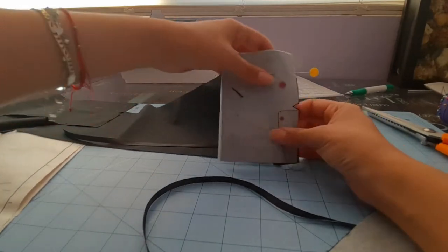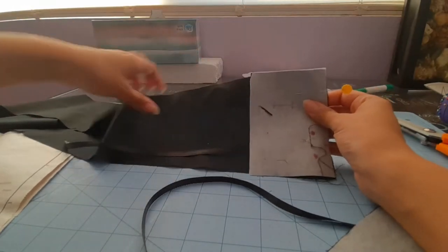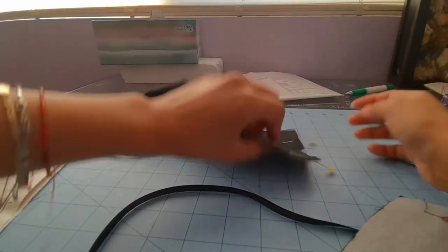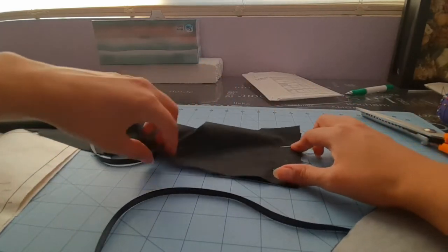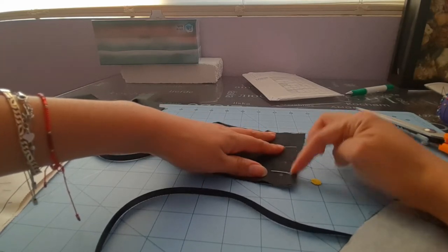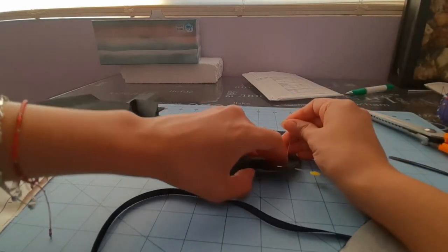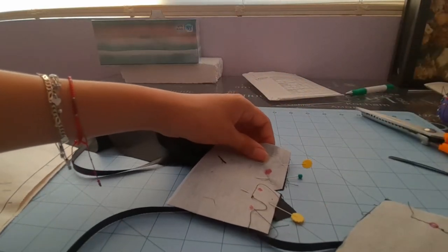The ribbon is supposed to be on the bottom, matching notches. Another way to make sure is that the notch on number 8 is at the bottom. So then we're going to stitch — I'll flip it over so you can see. We're going to stitch all the way, and then between these two dots we are going to leave it open. Let me just mark the dots again on the right side from the other side so that way you won't get confused.